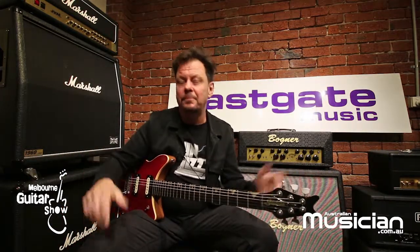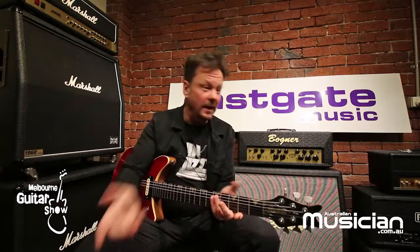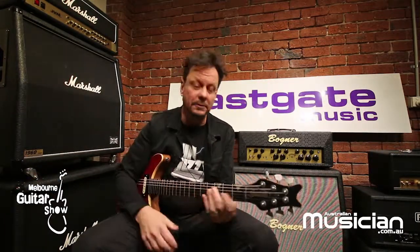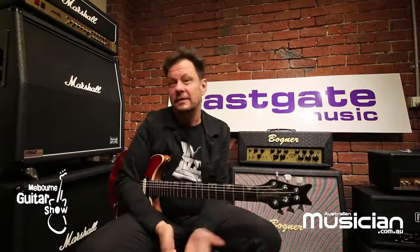I can audition it all at home. It sounds really good. It's solved a lot of problems. You play it one night, it sounds exactly the same the next night, the night before. You can tweak it as you go. It's solved a lot of problems, and it's got a tuner and it's light, so it's really good.